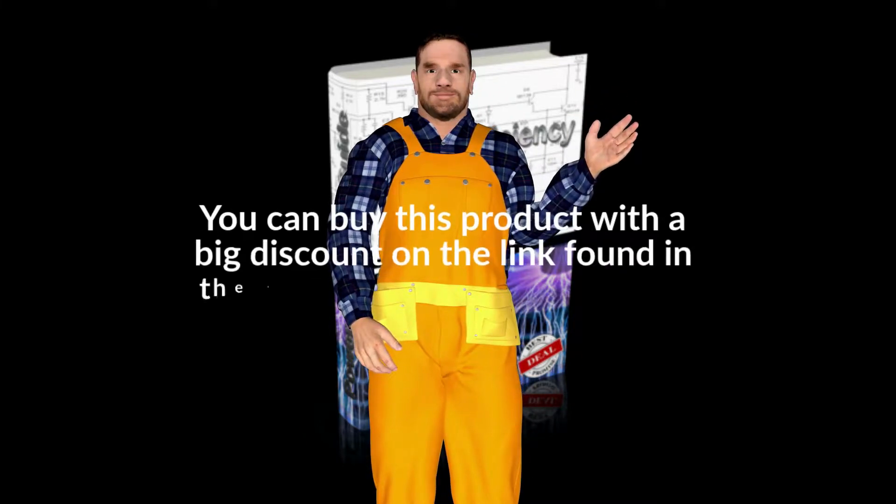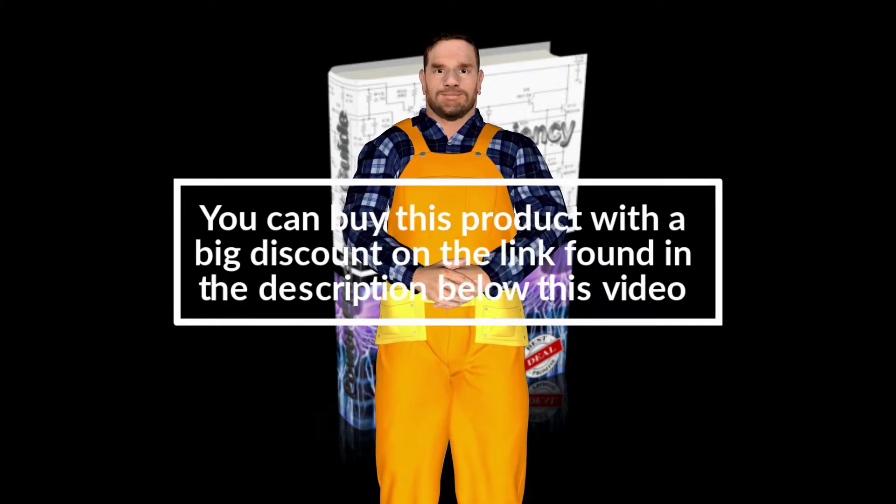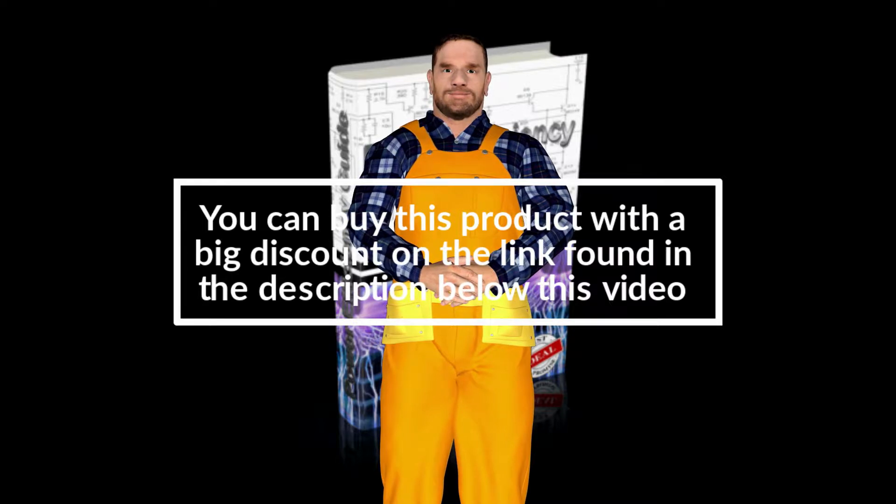Hello everybody. Today I have a very special review for you. It is Power Efficiency Guide. First of all, let me tell you that this is an excellent product that has helped me. I definitely made an excellent purchase.